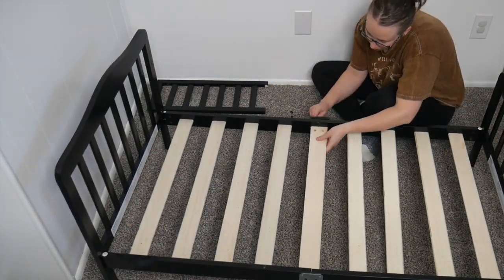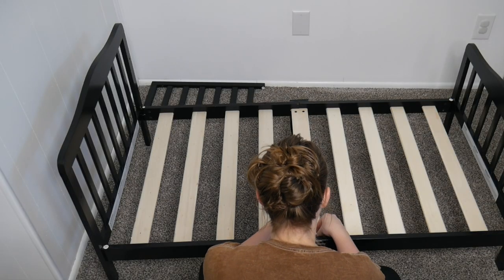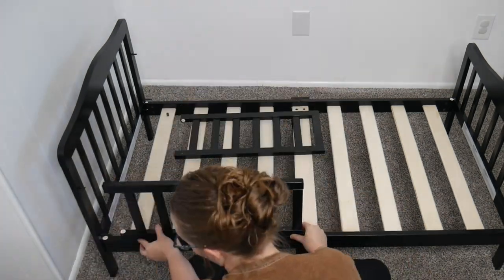I did choose the black finish on this bed and I love how simple and clean it is. Just for size reference, the dimensions are 53 inches long, 28 inches wide, and 30 inches tall, and it weighs 16 and a half pounds.